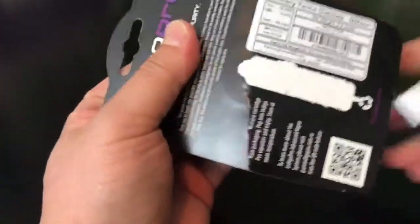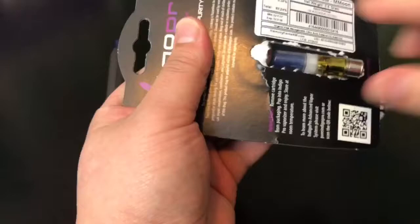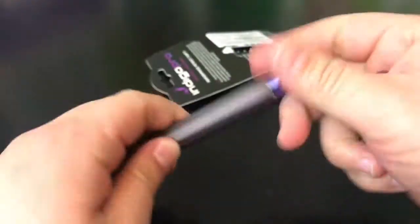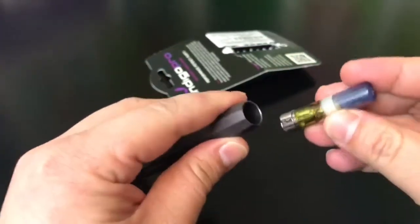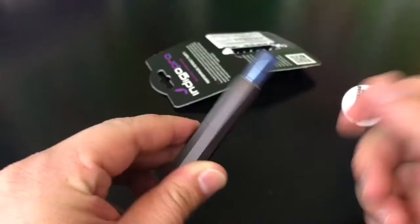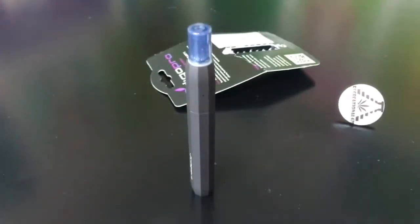Basically, this is all you've got to do. This is the distillate — as you can see, there's not a whole lot to it. You can't taste it or smell it once it's in the cartridge. This is how you put in a cartridge, and that's it — it's ready to go. You just start pulling on it. I'll be back in a couple of days to let you know how it went.